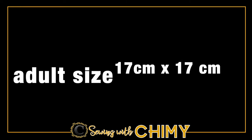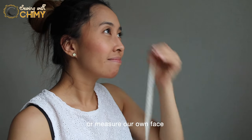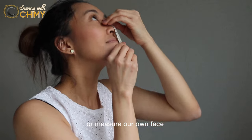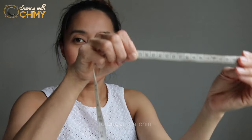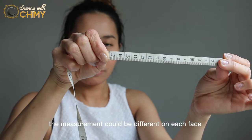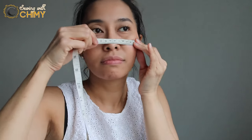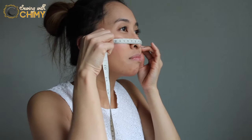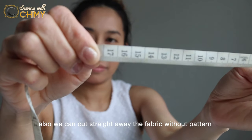To make the pattern, we can use the adult size or kid size, or we can also measure our own face. Measure the length from the nose to under the chin — the measurement could be different on each face structure. For the width, measure from cheek to cheek. We can also cut straight away from the fabric without any pattern.